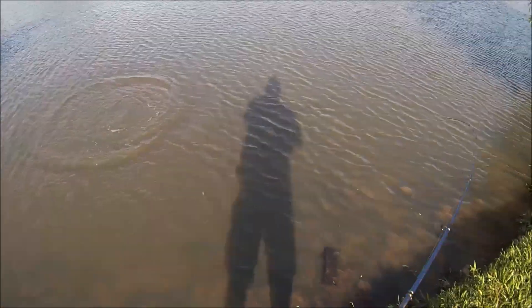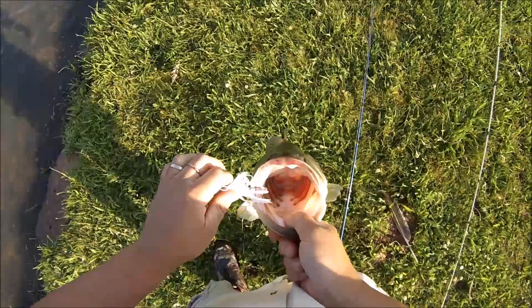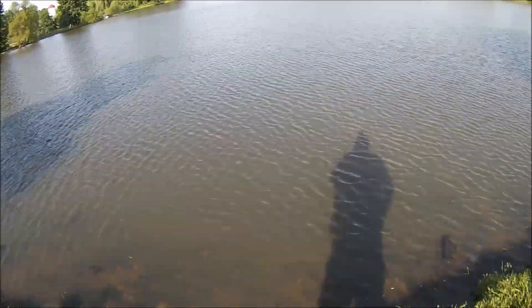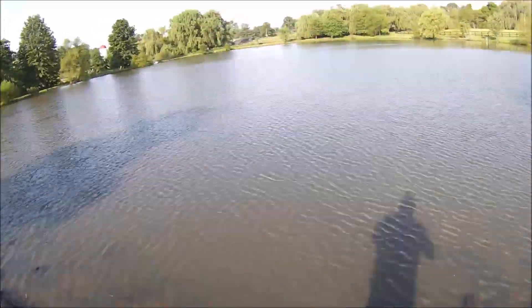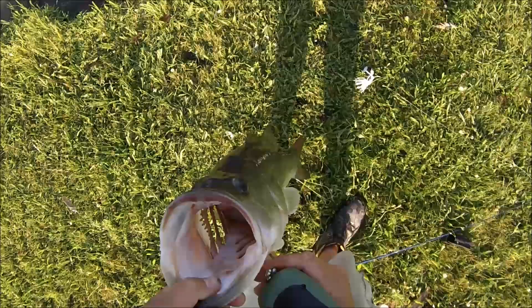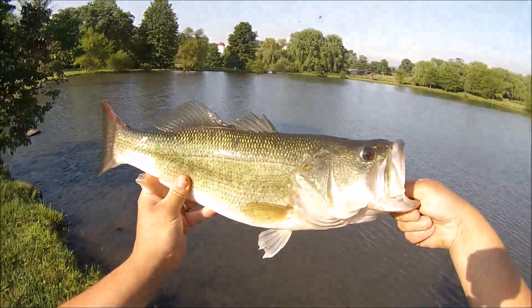Oh, that's a five! He just bit down on me hard — twice. That was awesome. I told you what to put on. Pretty quick. 4-2. Nice fish, nice fish.